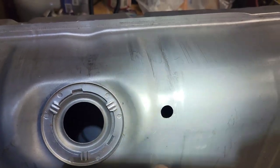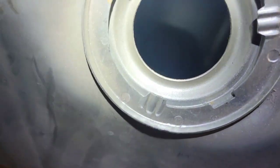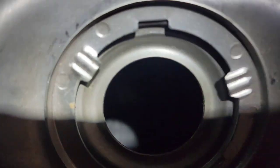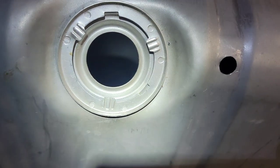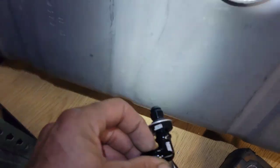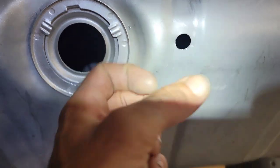Next step — I drilled a hole in here for a return line from the EFI, from the Sniper system. After doing this, I take a magnet, wipe it around in there fully extended, get all the little metal shavings or debris that may be in there, and then also blow it out with air from the gas tank area. Just make sure there's no debris left in there. I know it has a filter, but metal shavings are a bad thing. We'll get this next fitting popped in.